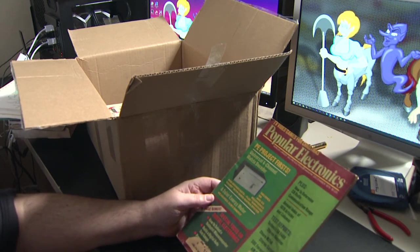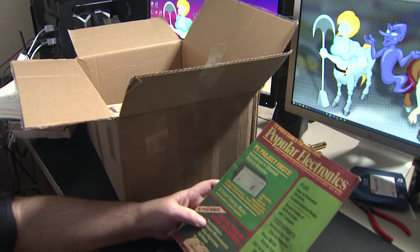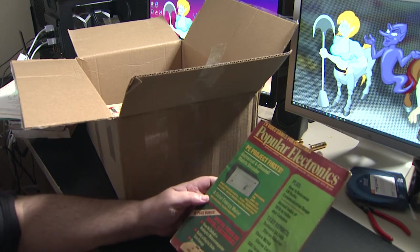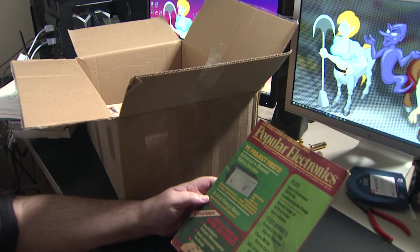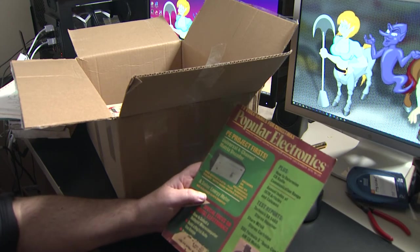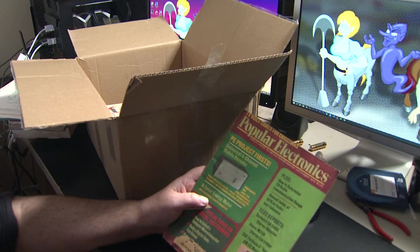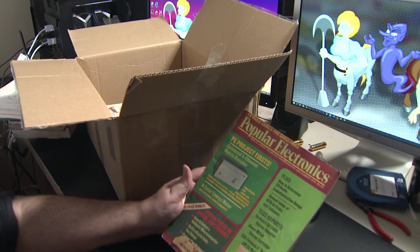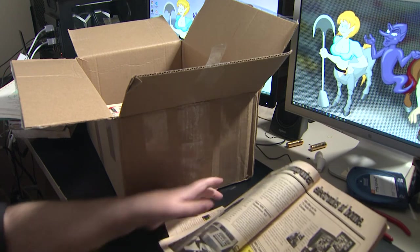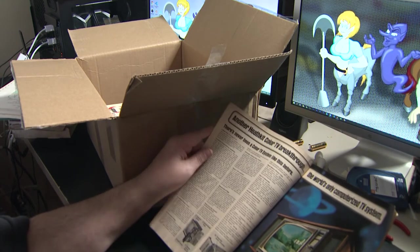Popular Electronics from 1976! How to select a hobbyist microcomputer. How to build a digital auto gas gauge — that's so funny because now we think of it as so ubiquitous. How to determine CB radio communication range. There are reviews of various stereo components and Citizens Band radio. This takes me back so much. The big ads from NRI, McGraw-Hill Schools — and yes, I knew there would be a Heathkit ad in here. I knew it.